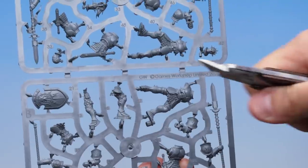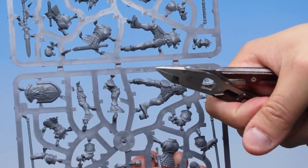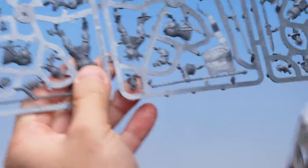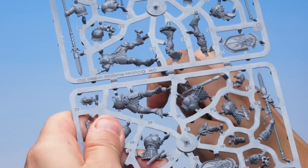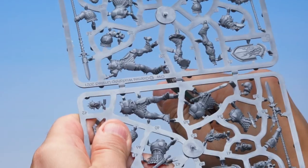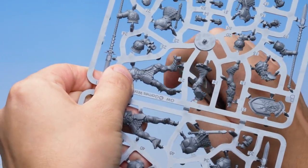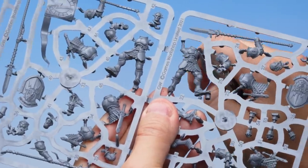Now I'm going to take my Fine Detail Cutters — you can see it's got two sides, a flat edge and a beveled edge. I want to put the flat edge up against the side of the model I want to keep. Just putting it in there and carefully snipping away, getting a nice clean cut. I'll work my way around the model, cutting all the parts away from the sprue, very carefully making sure I don't damage the model in any way.